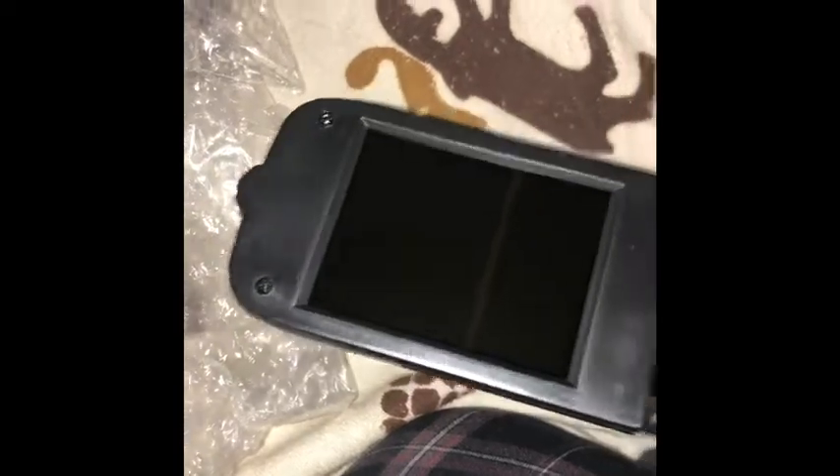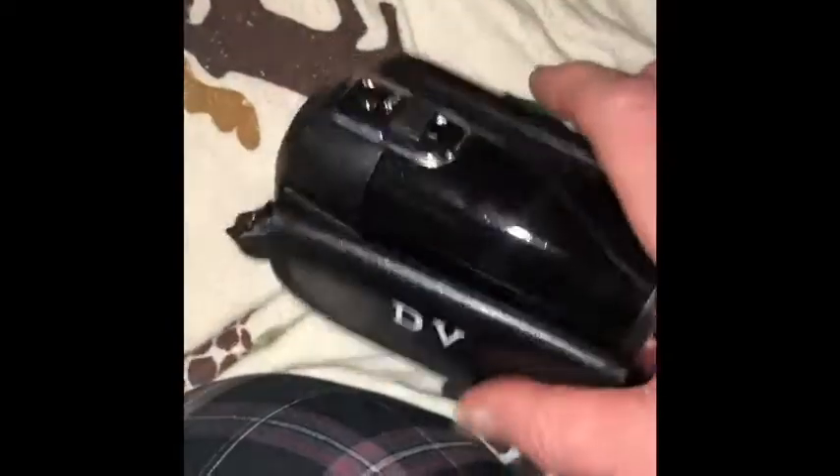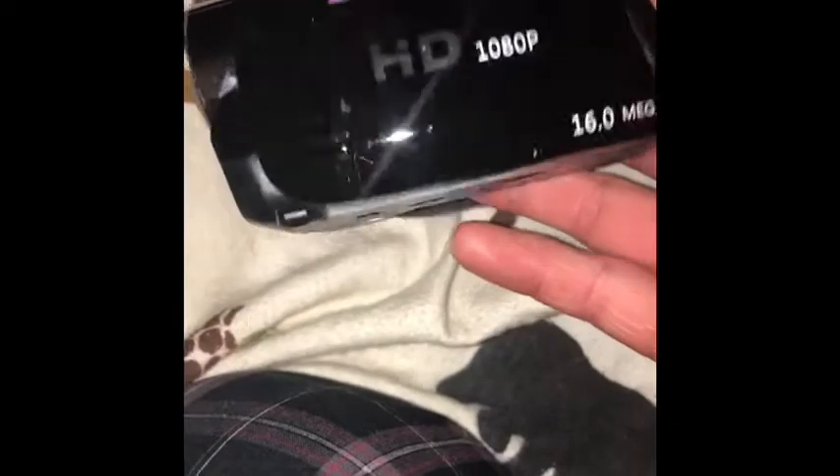To open it, you just go like that. It's probably not charged yet. Let's see if there's any power. No power. So I'm going to have to charge it up. But yeah, that's an HD digital mini version camcorder.